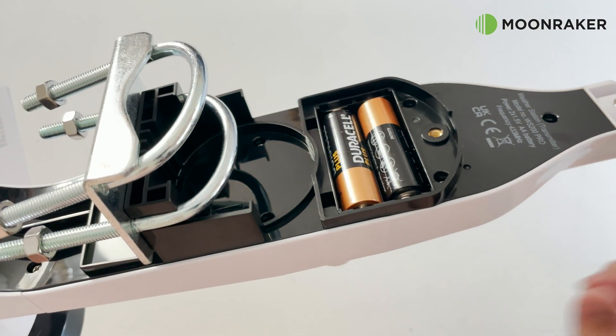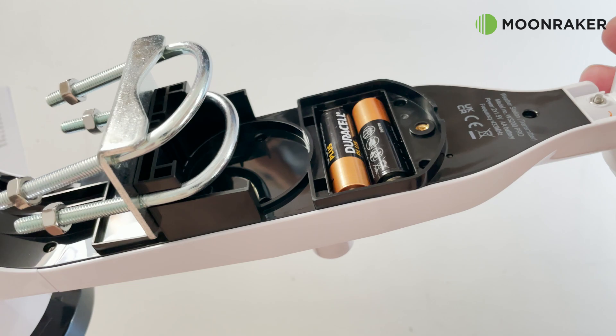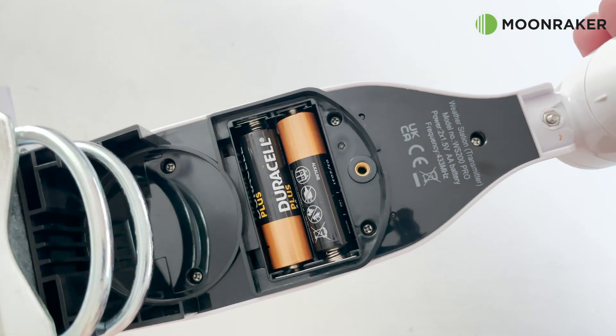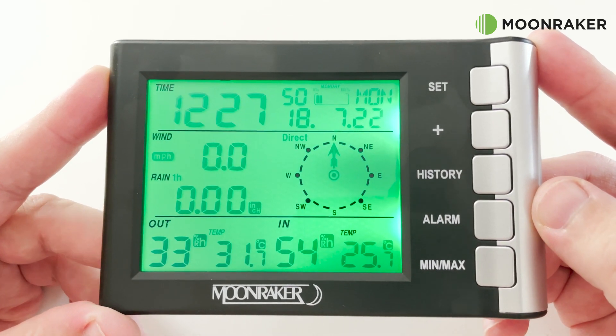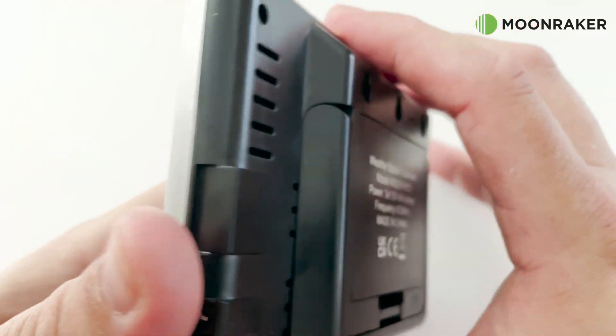The WS200 V2 Pro is solar powered, however it does require two AA size alkaline batteries to keep the station working in low sunlight. The main base station is updated using radio transmission up to 100 meters depending on terrain and obstacles, meaning no messy or long cable runs to do.